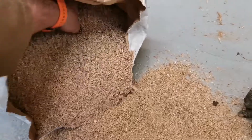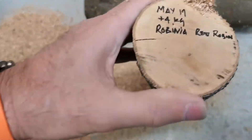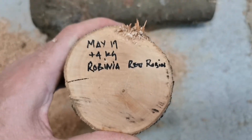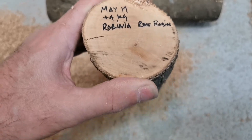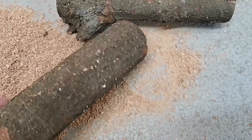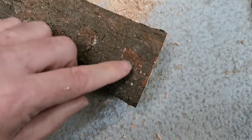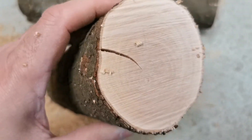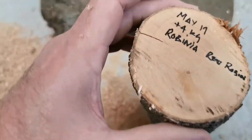I've written on this one - it's Rubina Red Robin, and somebody said it's really slow growing and it might make great chisel handles. We've got some splitting going on there but it's not much - take the first inch off either end and you might lose those. Let me have a look at what else is in here.